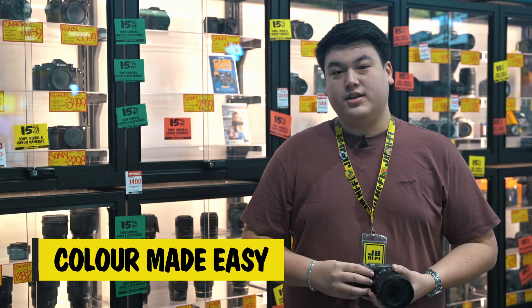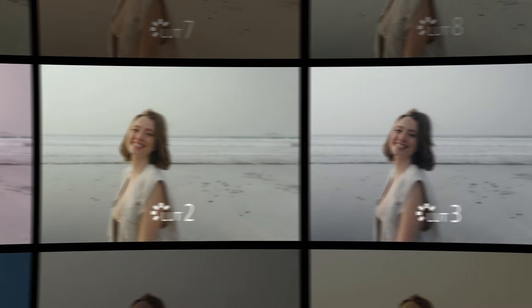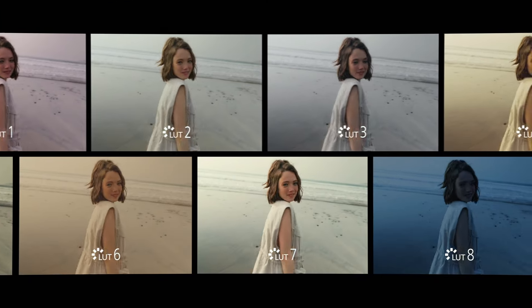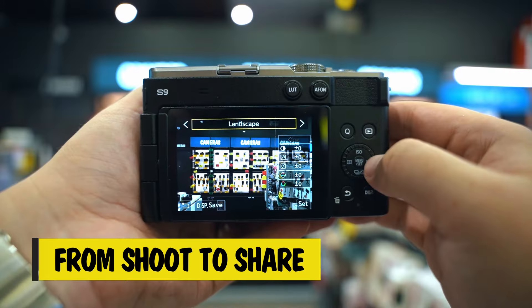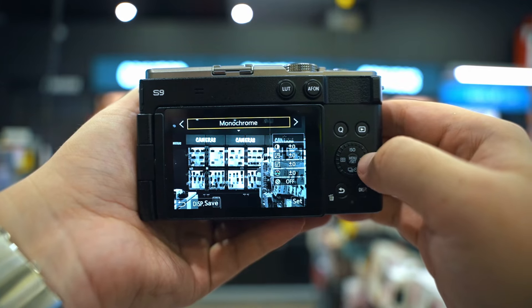Plus, the Lumix Lab app lets you download free colour presets, or even create your own in your unique style. You can then load them directly into your camera and see them in real-time while you shoot your photos and videos. The Lumix S9 helps you simplify your workflow at every step — the camera's signature presets let you enhance your photos and videos directly in-camera, so you can leave that laptop at home.